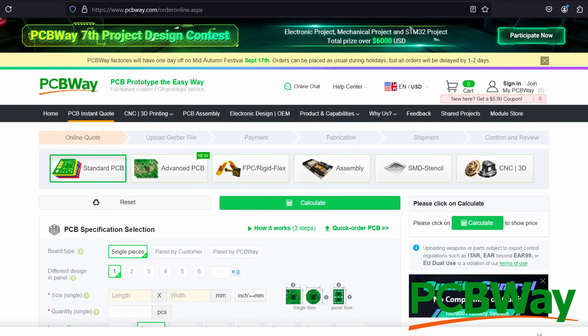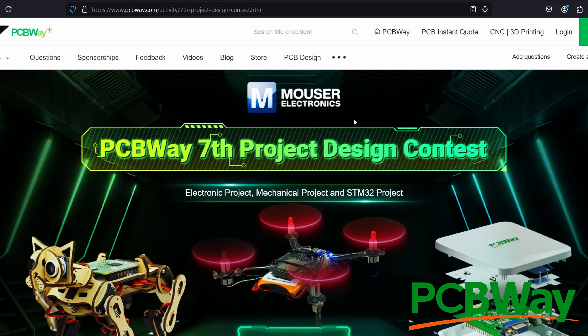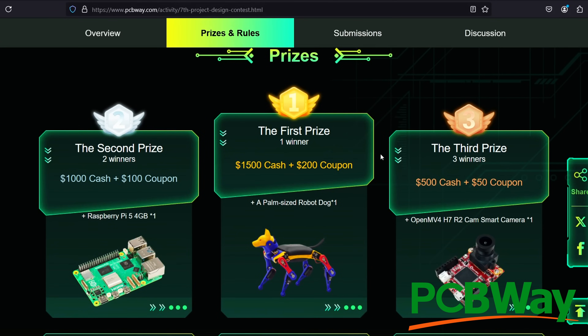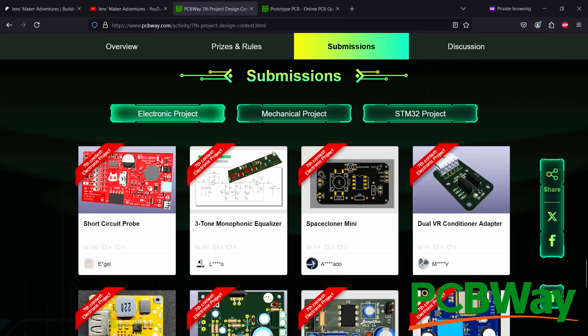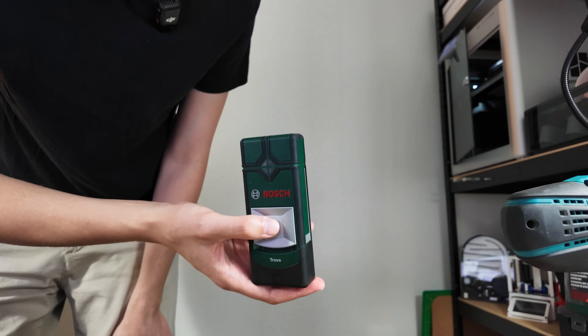Now that we're talking about tools, here's a quick word about today's sponsor. As usual, you can go to pcbway.com and order PCBs, or have them CNC or 3D-print stuff for you. Right now you can also participate in their design contest — there are great prizes to win and it's fun to watch the other submissions. Thanks for sponsoring this video, PCBWay.